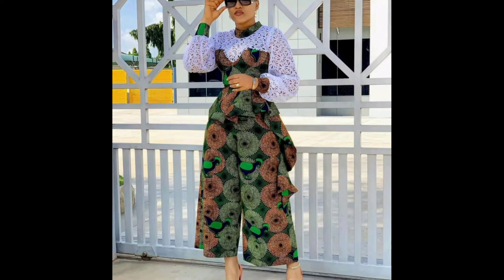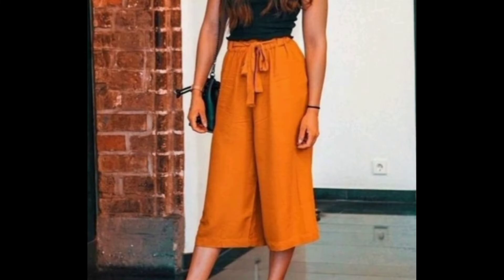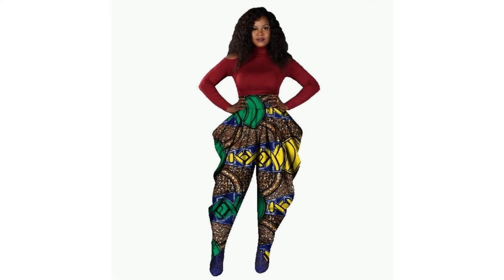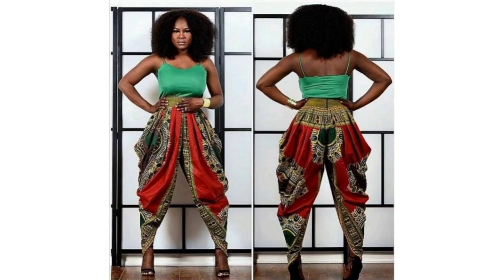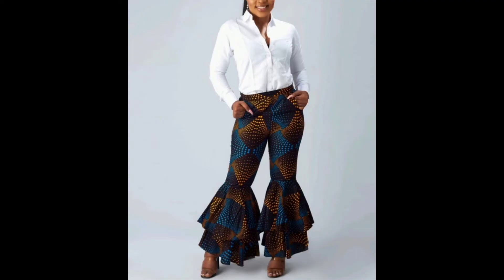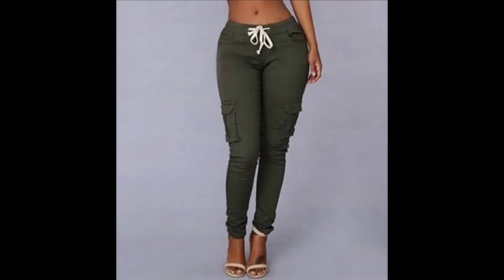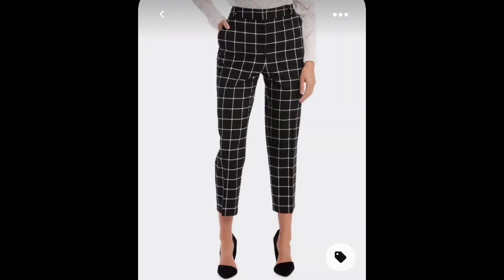Different styles of culottes — the knee-length ones, the midi ones, and the more loose-fitting ones. We're going to be learning how to make harem pants, which are really stylish, bell-bottom pants as well as multi-layer bell-bottom pants, and cargo pants.